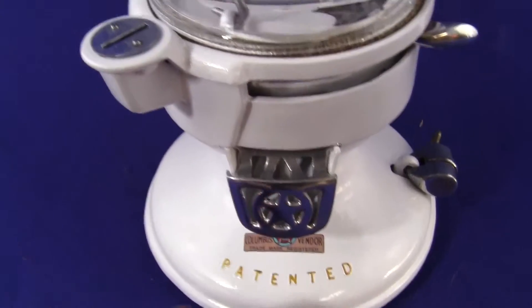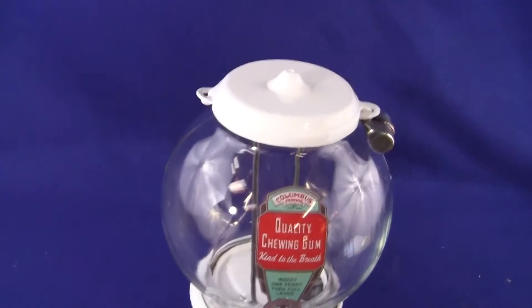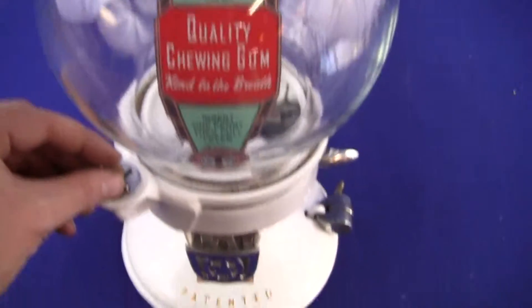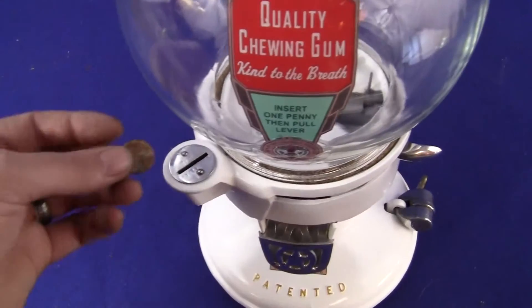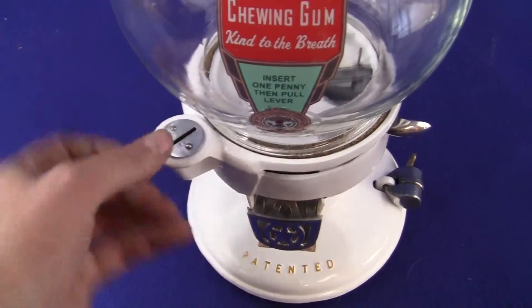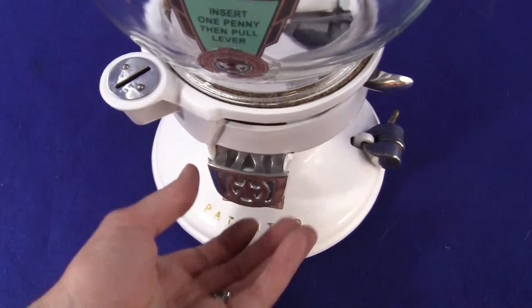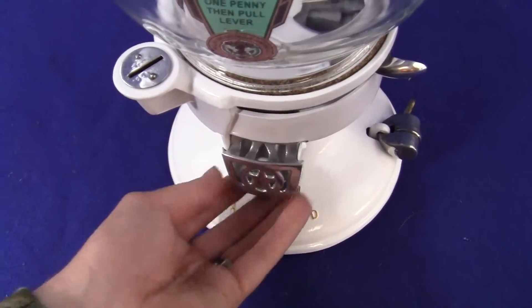The original flap door, coin entry, globe, retaining rings, the base, and the whole rest of the machine are all original. All you have to do is put a penny in the machine, pull the lever from back to front, and it dispenses the candy, peanuts, or gum right there.